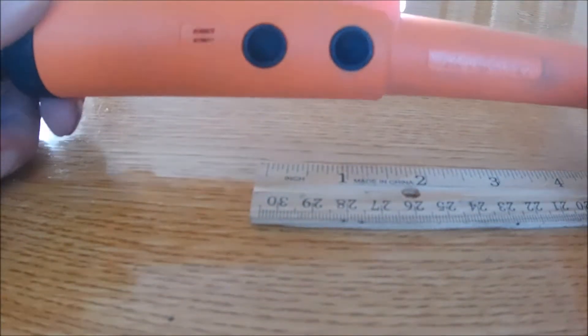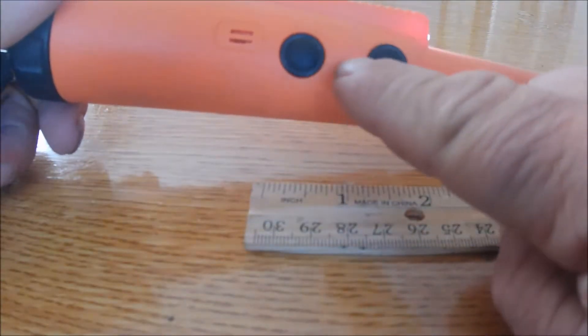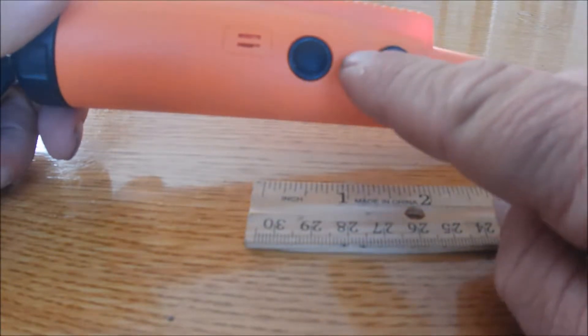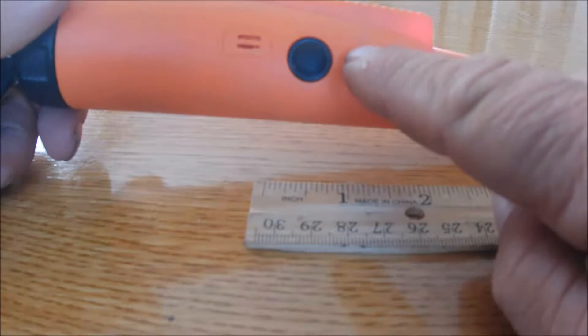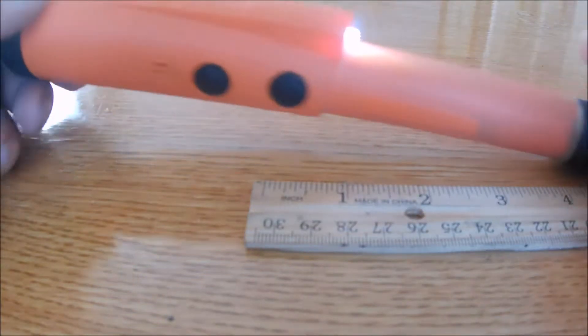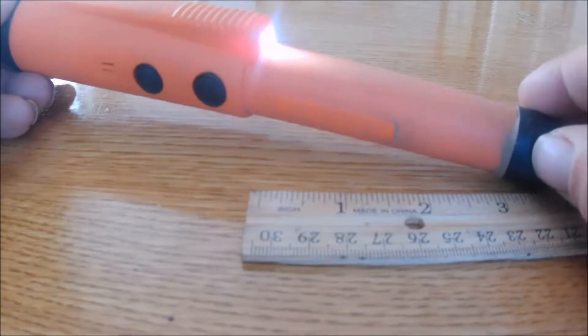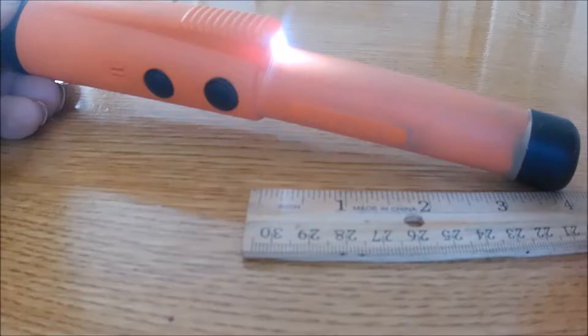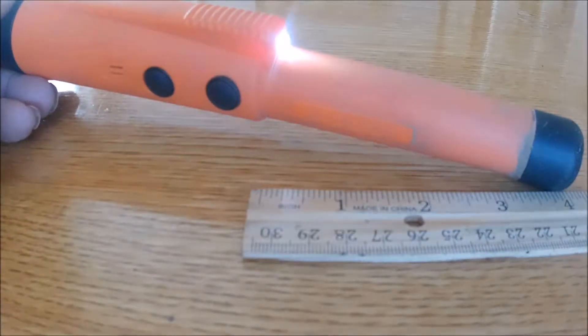The X Pointer has two buttons — on/off and a settings button. It can vibrate, it can beep, or it can do both at the same time, and you can change the sensitivity. It also has a nice LED light that comes in handy when you're doing night digs. So that's the X Pointer — it does pretty well.